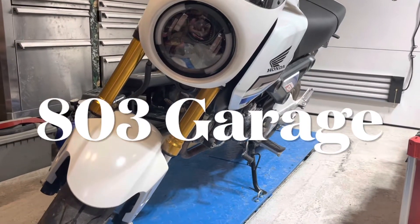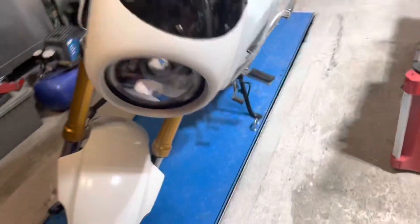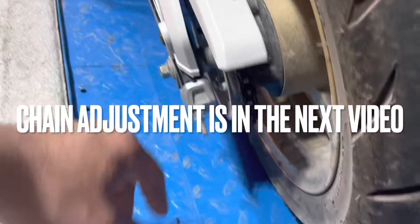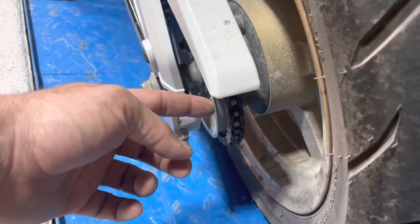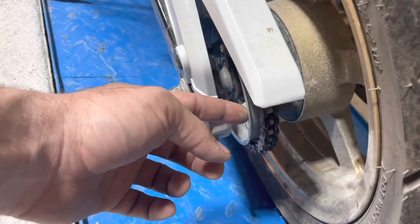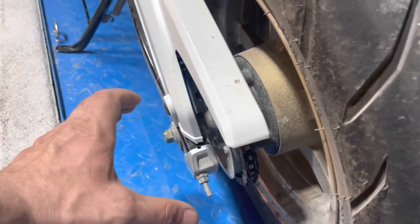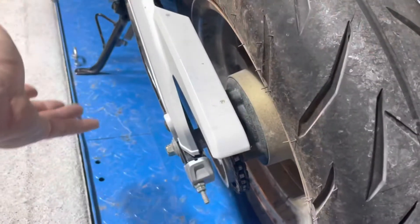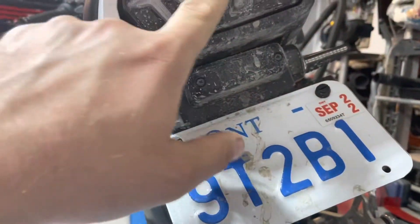Hey guys, welcome back to the channel. Today we're going to be taking apart the rear wheel to get rid of some rotational mass. We also need to adjust the chain. We have this little thing I'm going to call a chain saber — it's about 30 grams, not all that big, but I need to take it off. At the same time I want to install my overfender, which is an extension right over the top here to stop dirt from flying up.